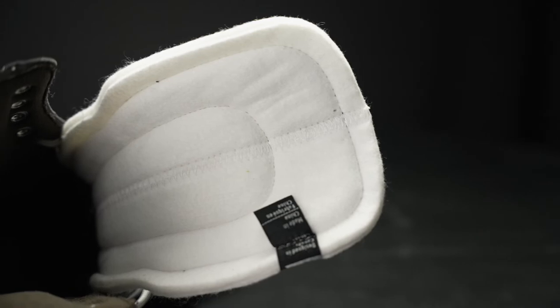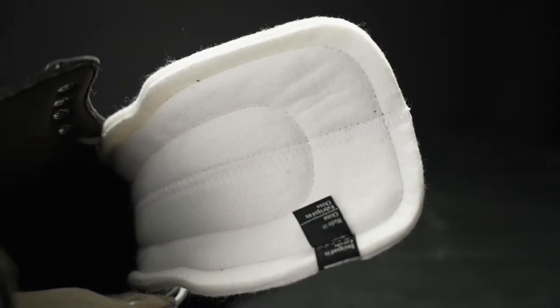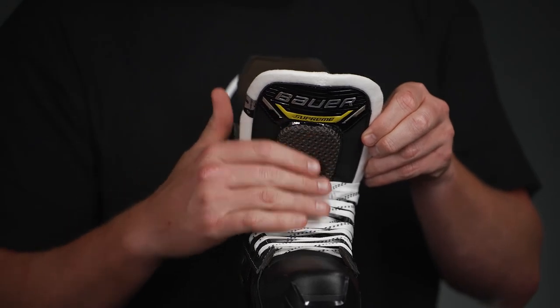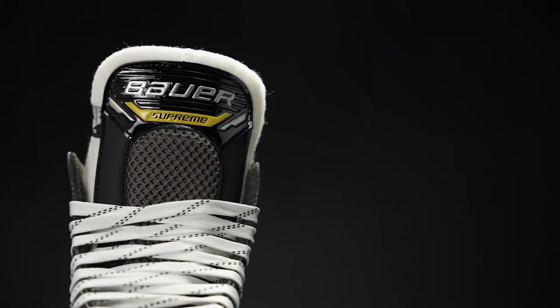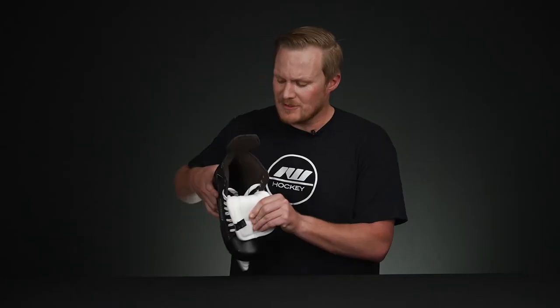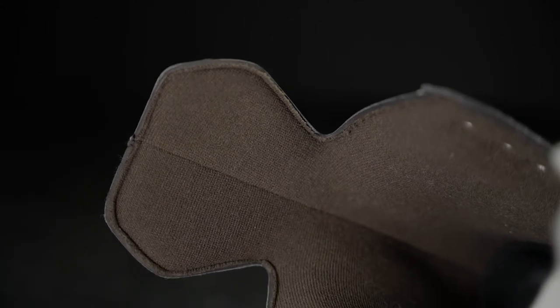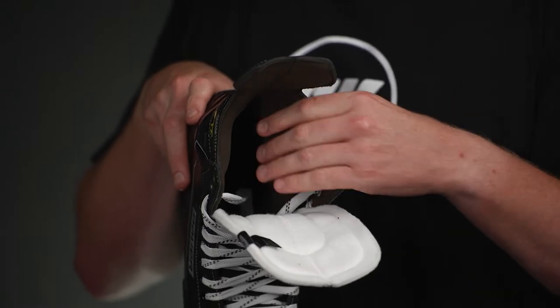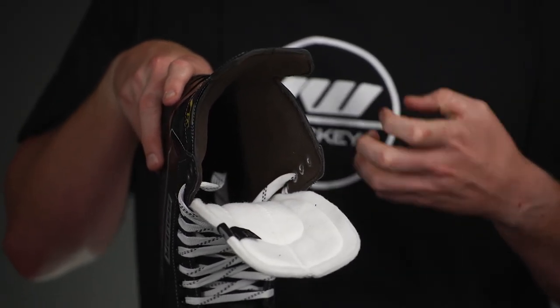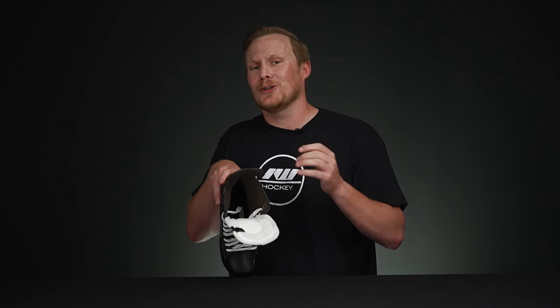Moving into the tongue, this is a 30-ounce pro-style felt tongue, very similar to what we see pros using on TV. It has a really nice traditional felt design with extra reinforcing foams down through the center, so when you start to play it gives you a little extra protection and comfort for the top of the foot. Moving into the liner, this is a microfiber material which is super soft right out of the box, with extra plush ankle pads that do a good job of locking your feet into place in a very comfortable manner.